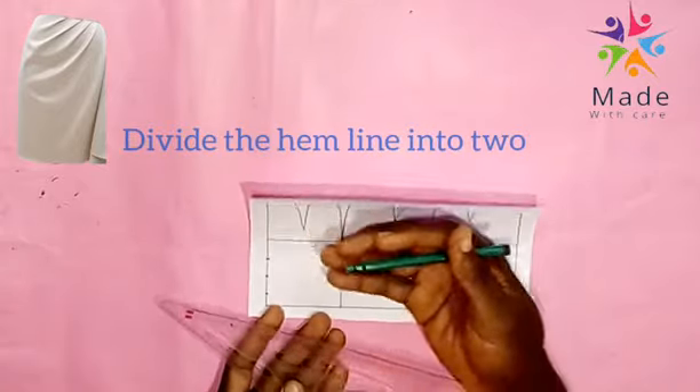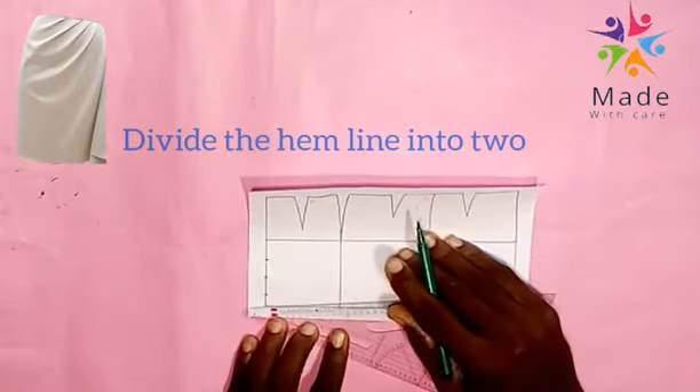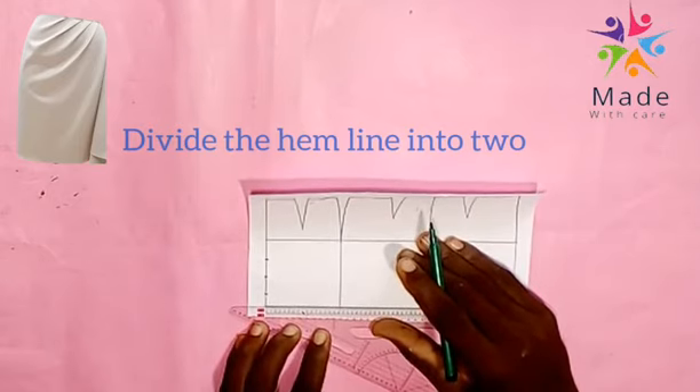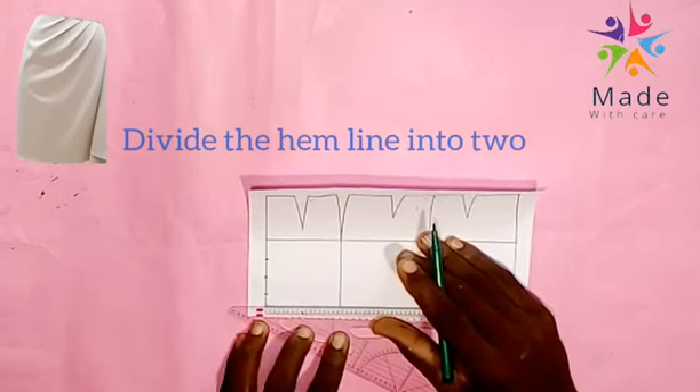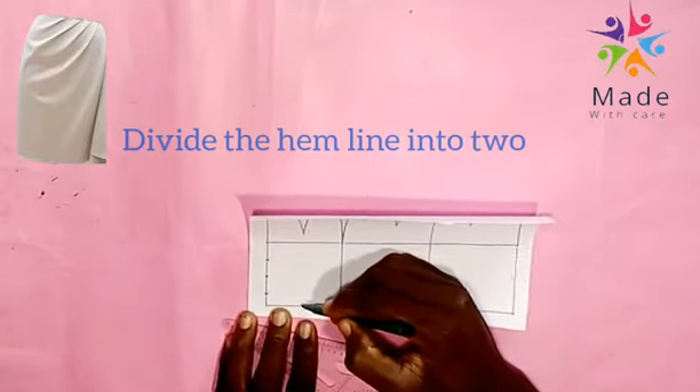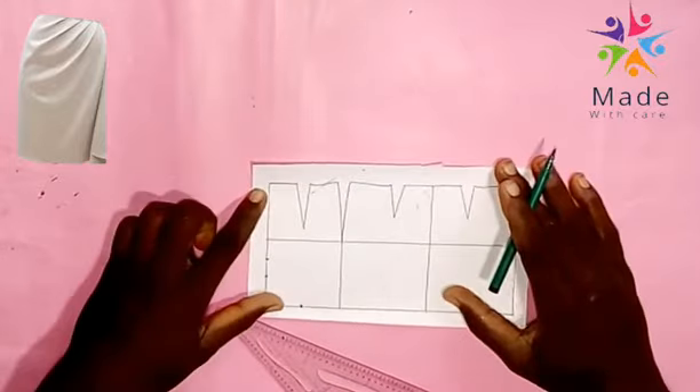Now the next thing is to divide the M line into 2. At this point is our slash point for the drip skirt.